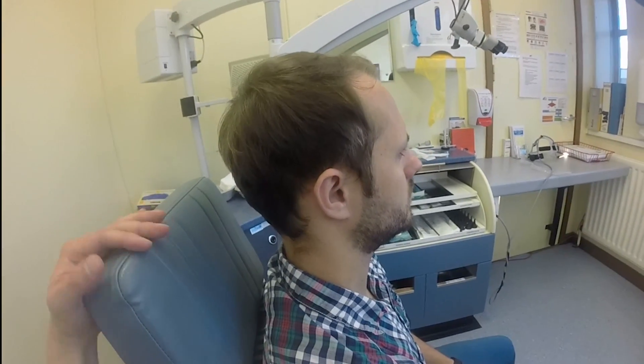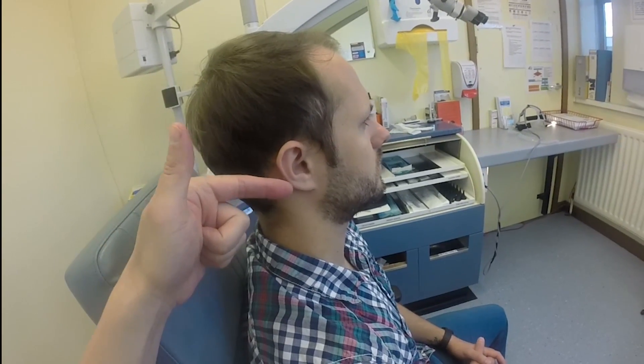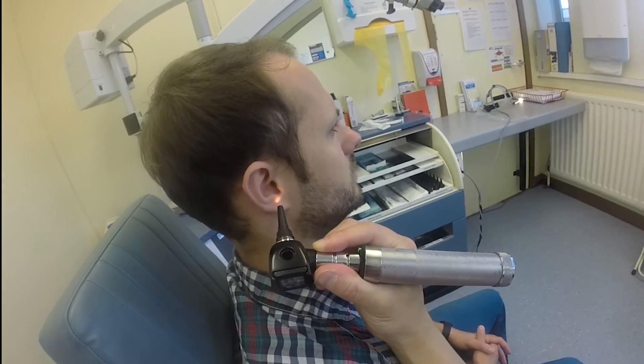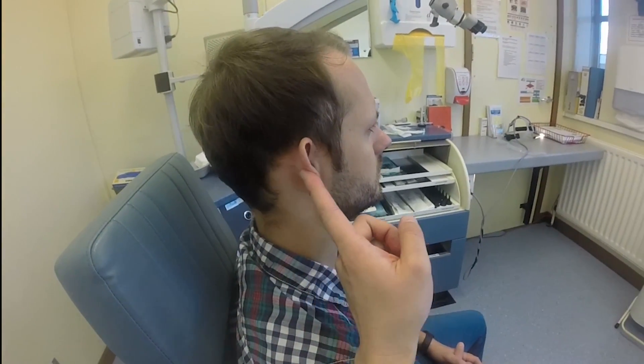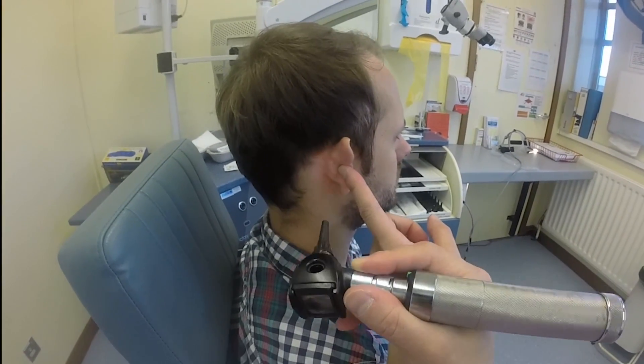For examination of the ear, you look for any lesions on the external part of the ear. First of all you look at the helix, the anti-helix, the tragus and anti-tragus, and the ear lobe. And then you put the pinna forward to look for any lesions or scars.